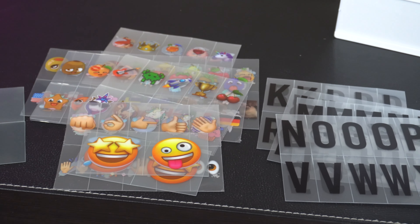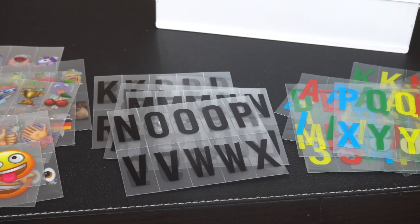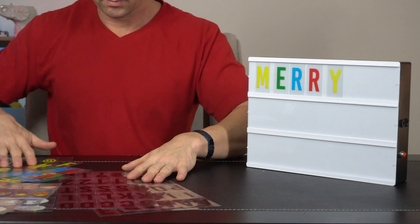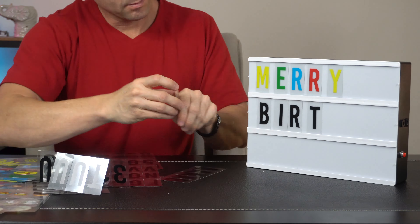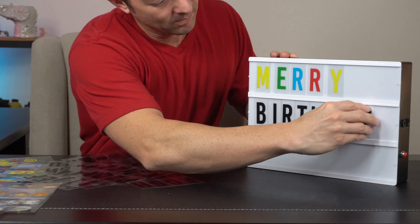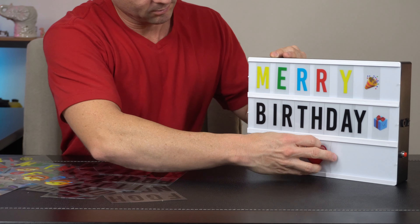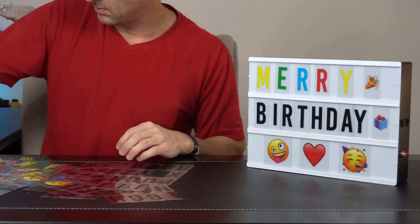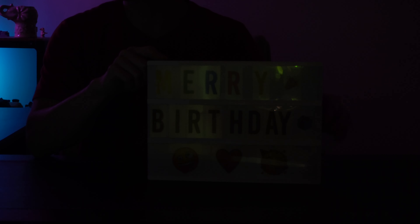The kit comes with almost 400 inserts for the cinema box, including the black and colored letters and the different emojis. Getting it set up is super easy — all you have to do is break everything apart and start sliding the letters in for whatever message you're trying to send, whether it's serious or just for fun.